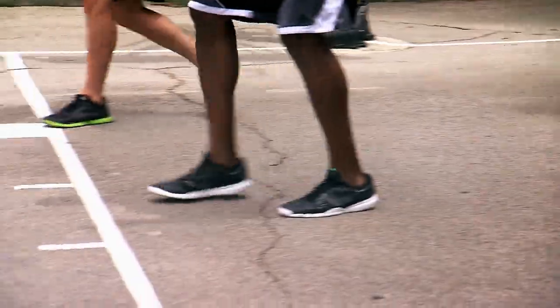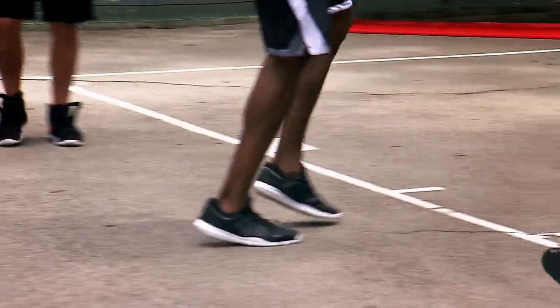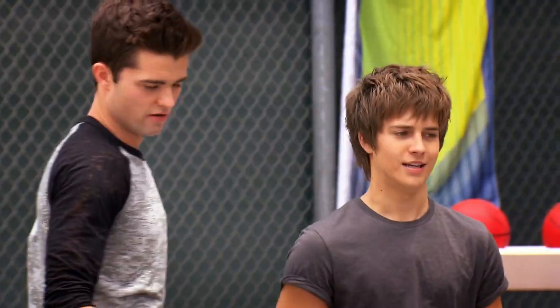Then you're gonna run back this way. Bam! Touch the line, run, touch this line, shuffle back. That's two.